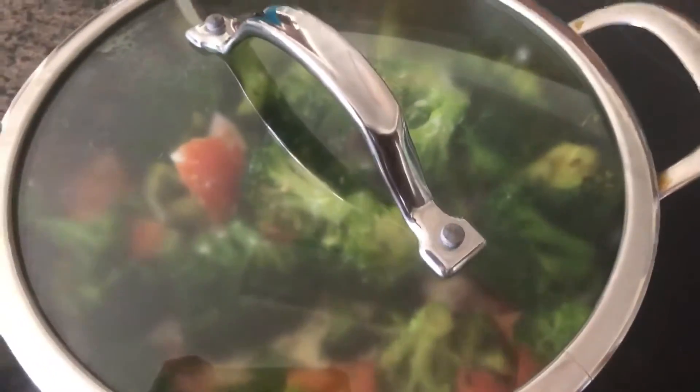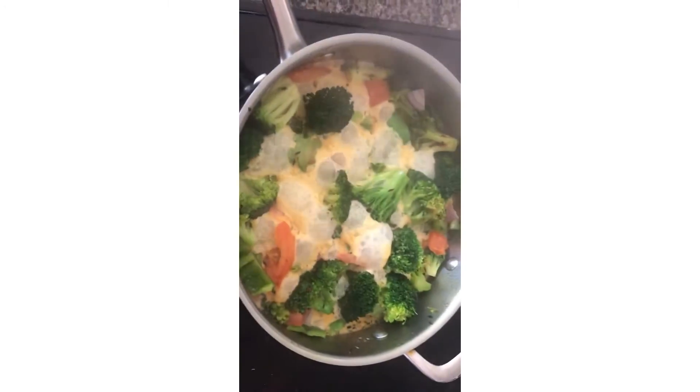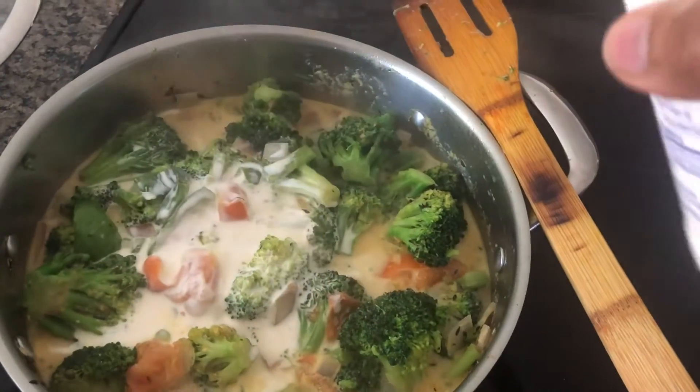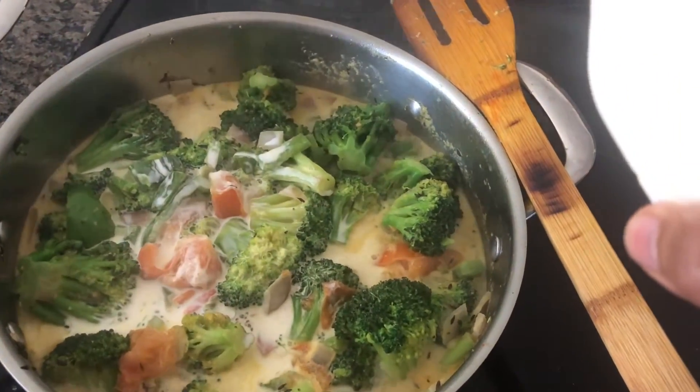I am going to add half and half milk. This is a heavy cream. This heavy whipping cream has a lot of filling.